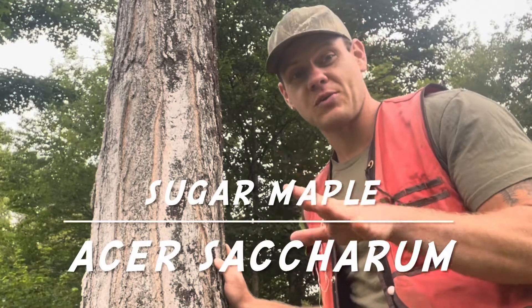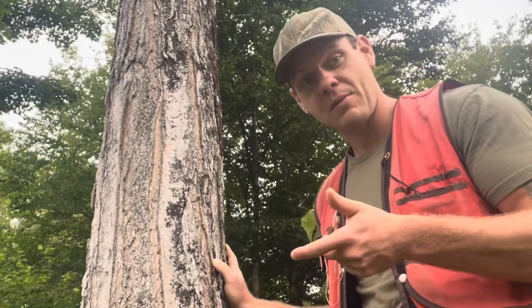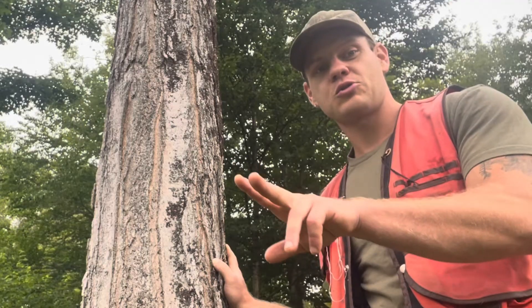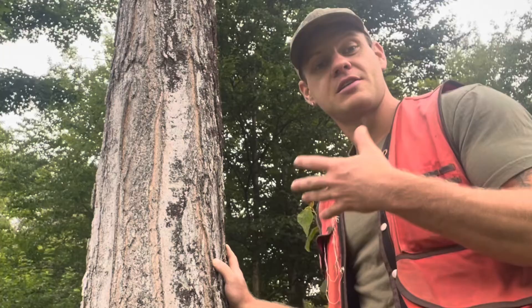This is a tricky one — where most people get tripped up is differentiating sugar maple from red maple. I'm going to explain sugar maple largely in terms of red maple, so watch the red maple video and you'll be able to identify them against each other.